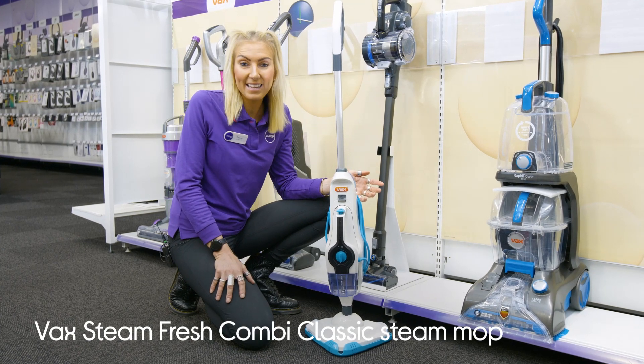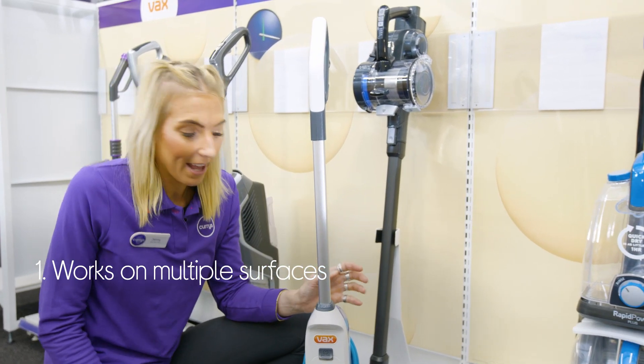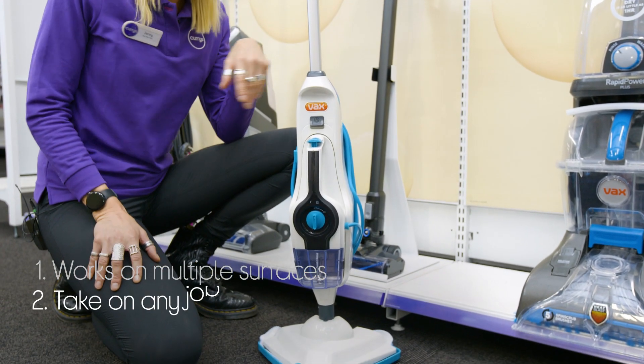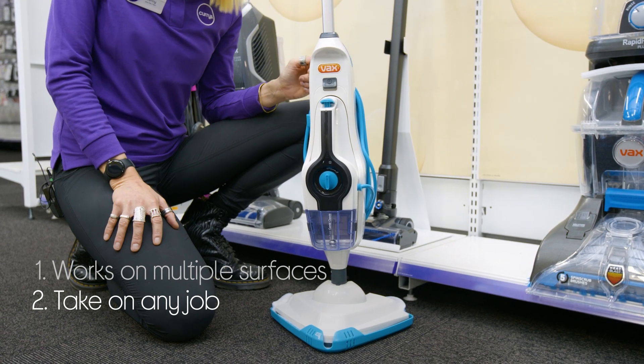Let's take a look around this Vax Steam Mop. It doesn't just clean floors — it cleans everywhere and is versatile enough to clean all sorts of different surfaces above the floor and more. It's definitely equipped to take on any job with the 10 accessories included.